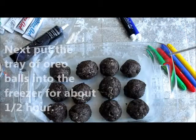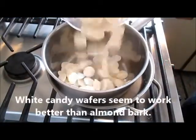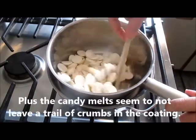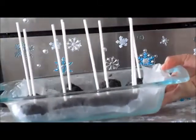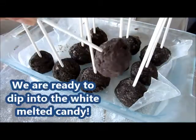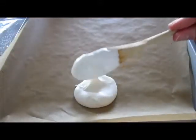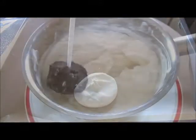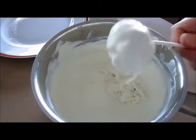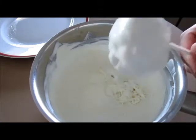You can stick these in the freezer as is, or insert a lollipop stick into each Oreo ball first. I have two cups of white chocolate wafers on very low heat, stirring the candy melts until they're completely melted and smooth. Once the Oreos come out of the freezer nice and cold, we start dipping them into the melted white candy chocolate. Give each one a good tap to get rid of the excess, which helps make it nice and smooth, then place it onto the parchment paper.